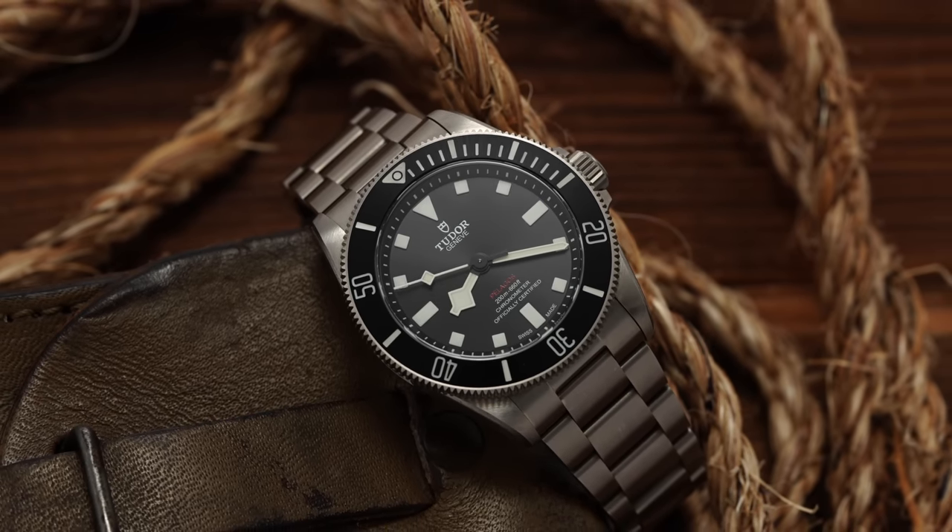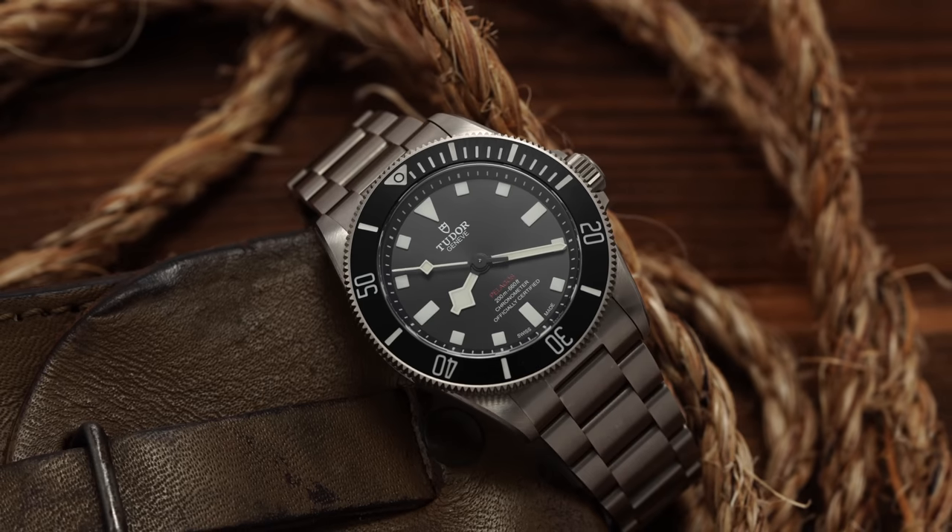In this video, we'll do a deep dive on this timepiece — what is new, what are the things that you should know, and pretty much everything else that you should consider before looking to buy. Let's jump in.